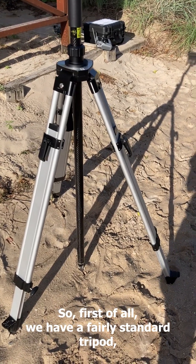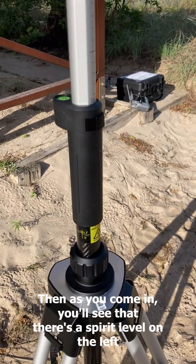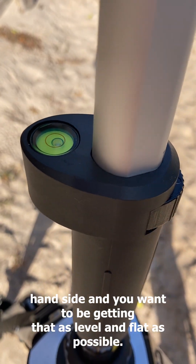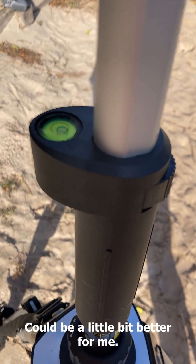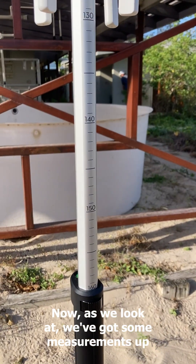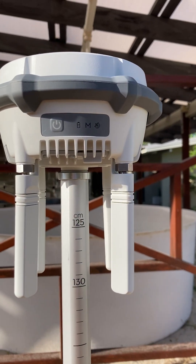First of all we have a fairly standard tripod — it's really easy to set up, just pull the legs out. Then as you come in you'll see there's a spirit level on the left hand side, and you want to be getting that as level and flat as possible. We've got some measurements on the upper part of the tripod and then critically the on and off button.